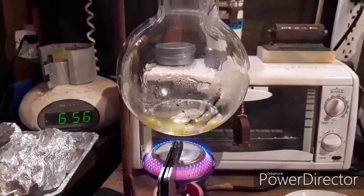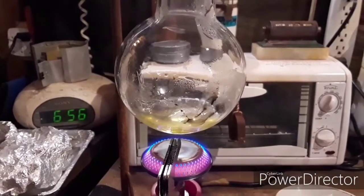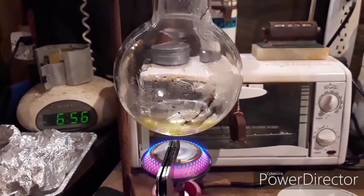So: don't use a stir bar, and use some heat source that'll get you up to 450°C. Yeah, that's the key takeaway from this session.